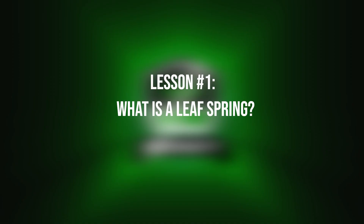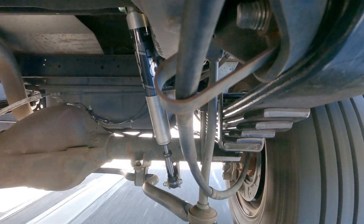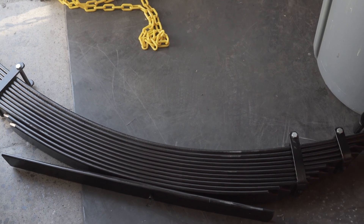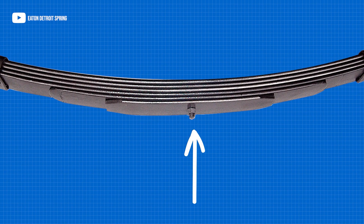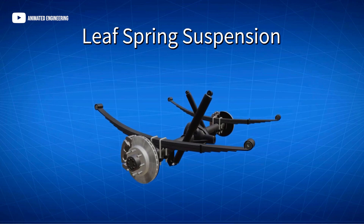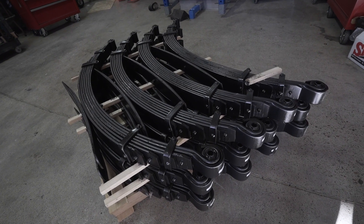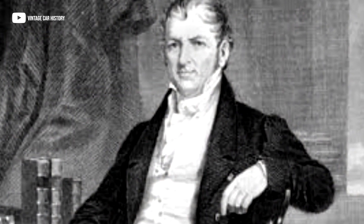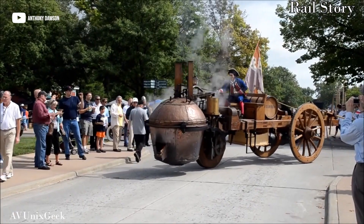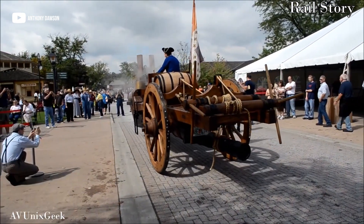Number one — what is a leaf spring? A leaf spring is a simple form of suspension commonly used in vehicles to absorb shocks and provide support between the axle and chassis. It consists of multiple thin curved strips of steel known as leaves, stacked on top of each other and clamped together with a center bolt or clamp. The ends of the leaf springs are fixed into an axle or chassis while the center bolt or clamp allows it to flex and move with the suspension movement. Leaf springs have been used for centuries, with the modern leaf spring design developed during the 18th century.